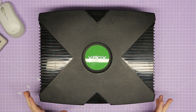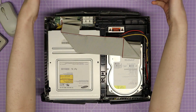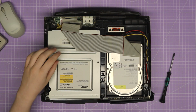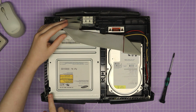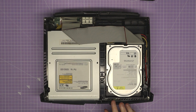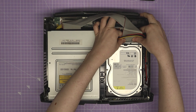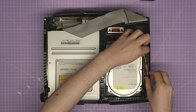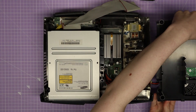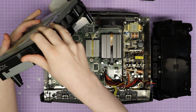I've turned the Xbox around so the DVD drive is facing me, and I can just remove the case — it comes straight off. You can see the DVD drive and the hard drive, which both need to be removed so I can get to the motherboard. To remove them I only need three Torx 10 screws. I'll start with the hard drive — gently remove the ribbon cable, unhook these cables — and then that comes straight out. The DVD drive lifts up easily as well.